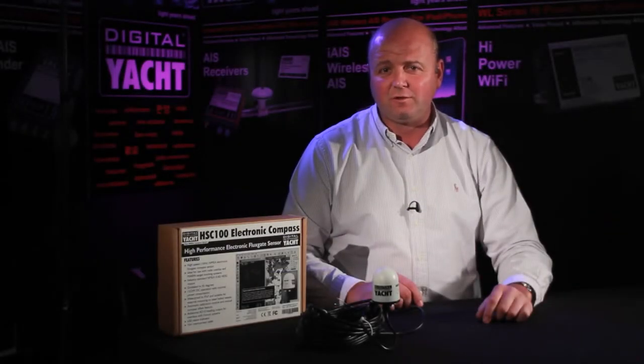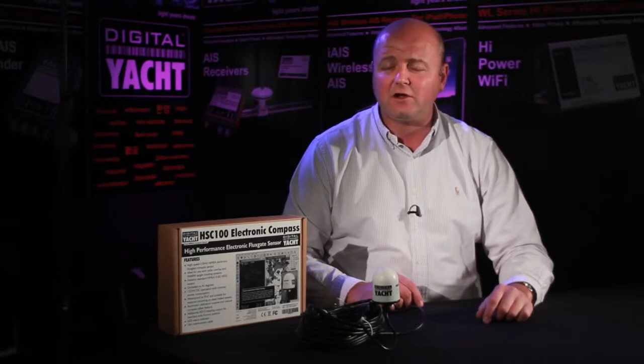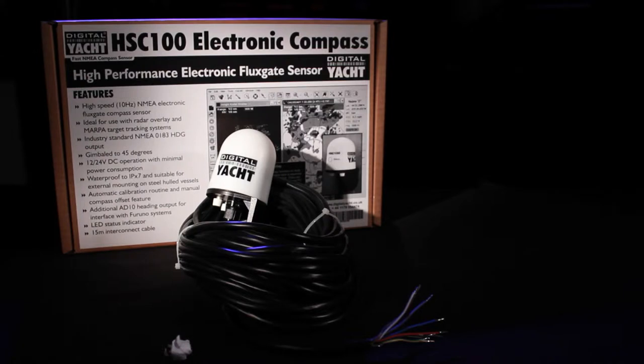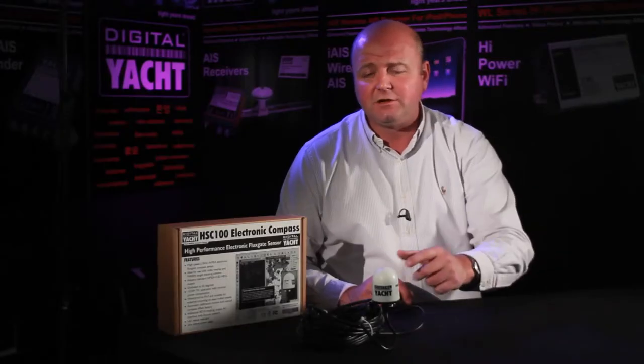Hi, it's Nick again from Digital Yacht with a dealer and distributor update for Friday the 10th of June. Today we're looking at a product called the HSC 100, a high performance electronic flux gate sensor designed for mounting on board. This is the unit.